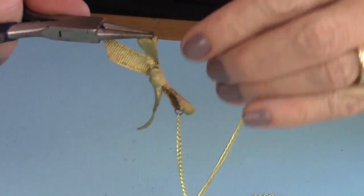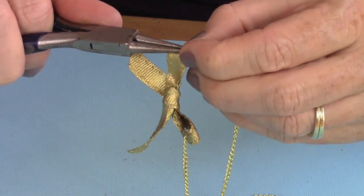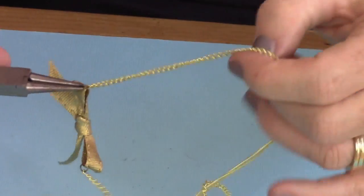Then add your chain — the other end of the chain — onto the jump ring. Close the jump ring and your necklace is done.